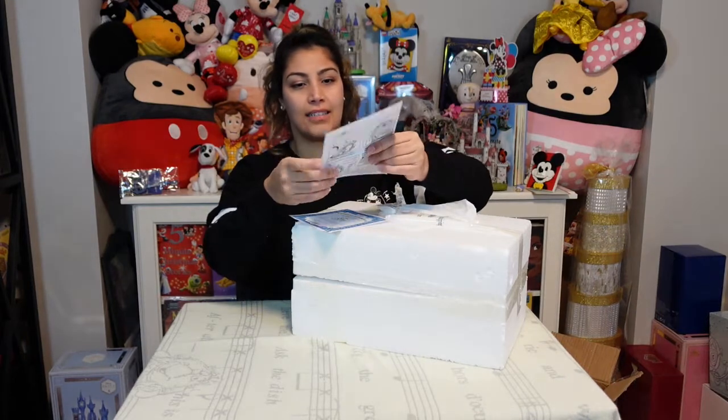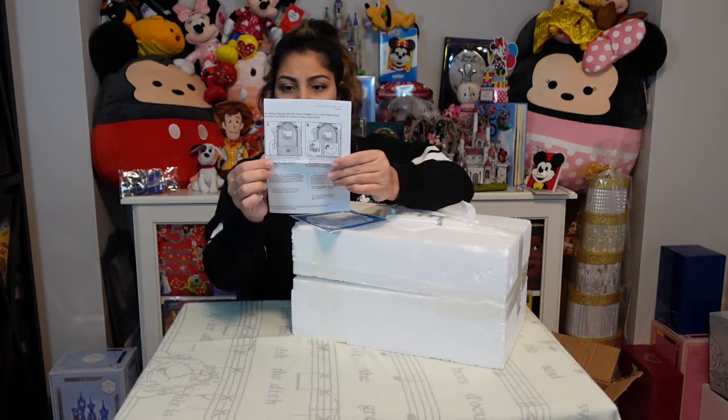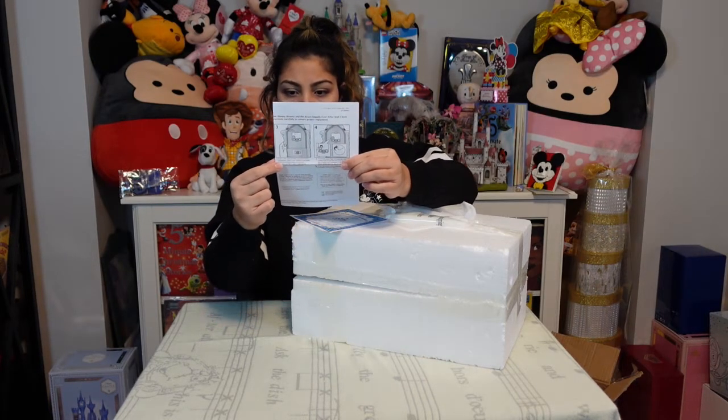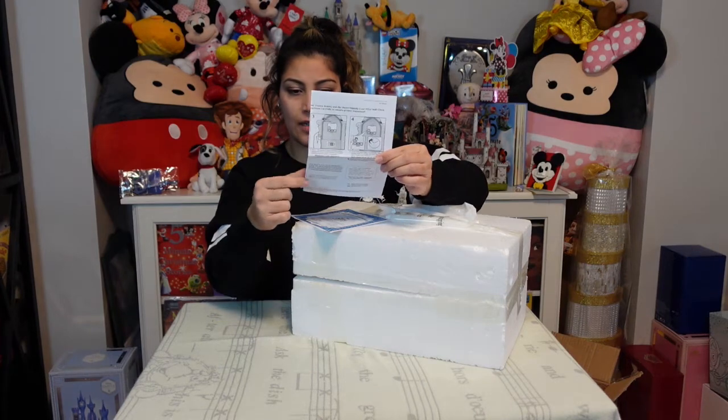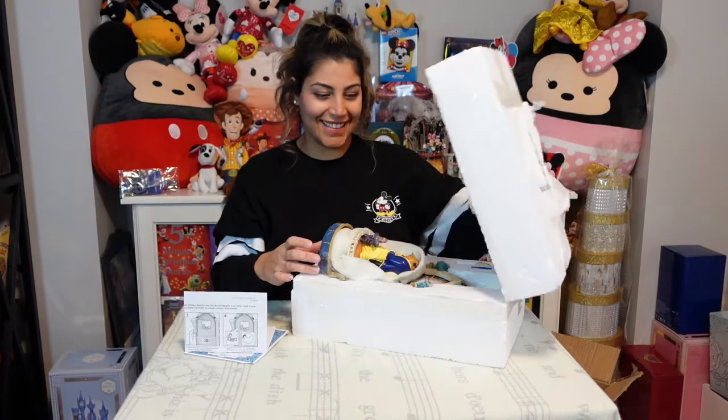And this is the instructions here, showing you where the batteries need to go. It's got a few buttons on the side. So let's open it up and take a look.